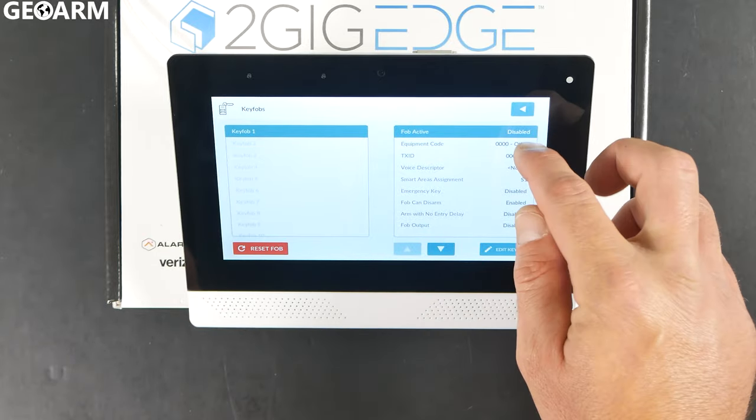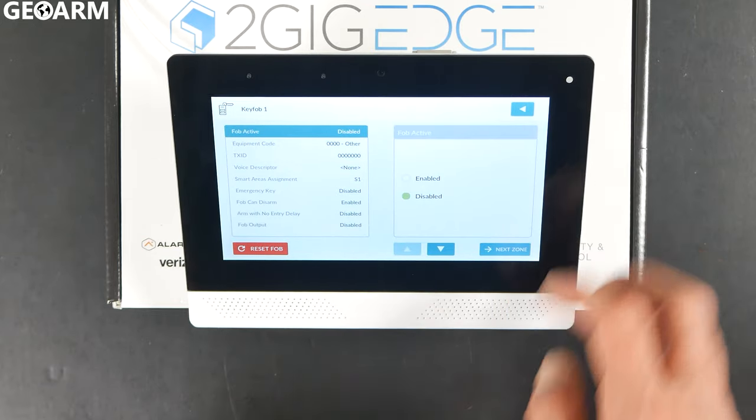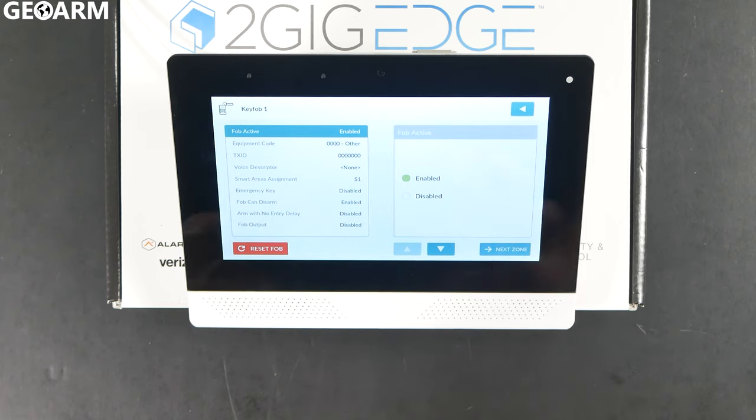The first option you'll see on the right-hand side of Key Fob 1 is Fob Active. Go ahead and click on that to bring the option up, and you want to enable it. It's going to say Disabled, so make sure you enable it or this key fob won't work.